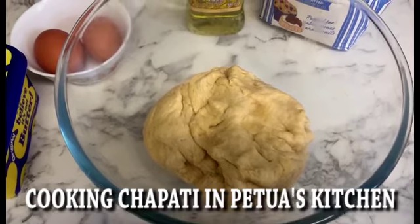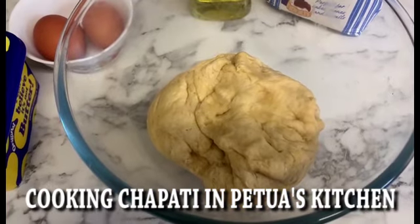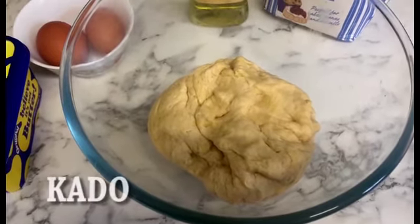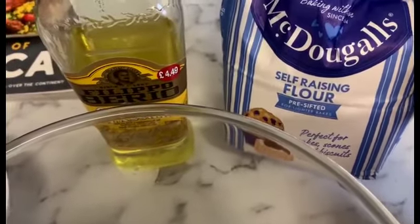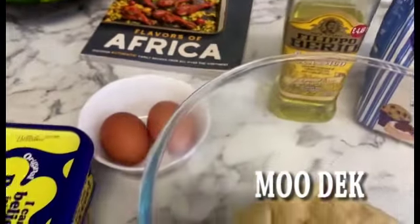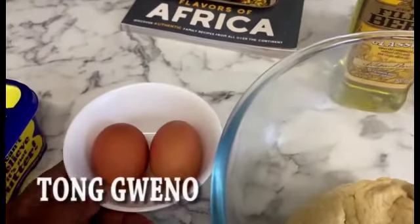In the dough we mixed warm water with sea salt — which we call kado. I used self-raising flour for today's presentation; I normally use plain flour, but I wanted to try this one. I also put in a little bit of olive oil, which we call moo yaa, and we added eggs — which is tongue — just one egg.